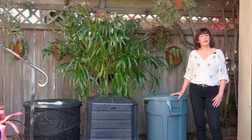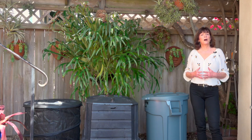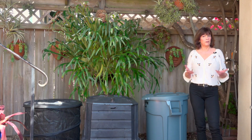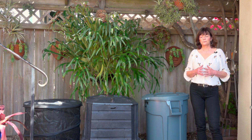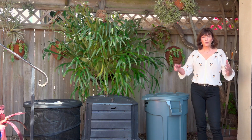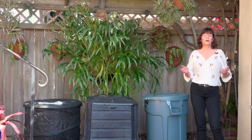A few other options for bins: there are tumblers, which are like big cylinders. They tend to be expensive, but if you've got brick, concrete, or other impervious pavement like schoolyards, they work out really well for that. There's also chicken wire — just get some from the hardware store and make a circle. You can also build your own with old wood scraps. There are lots of different options, so just check online for more ideas.